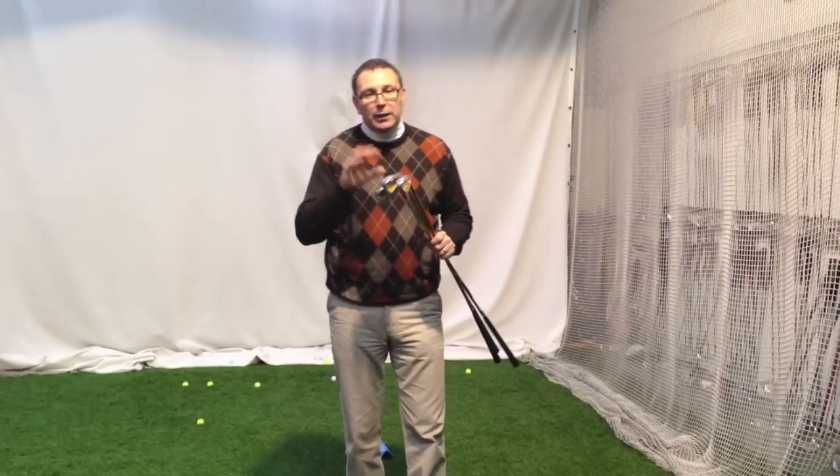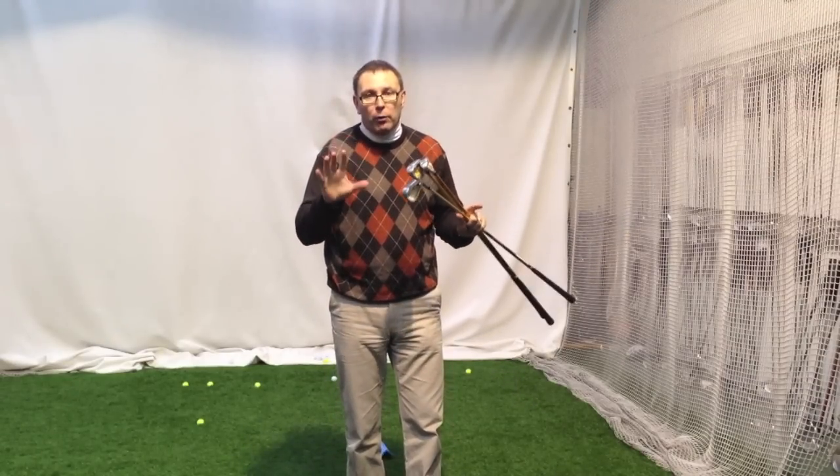Hi, Jason at Golf Principles here, and something different today — we'll explain to you what you're going to get when you buy a Homner product.